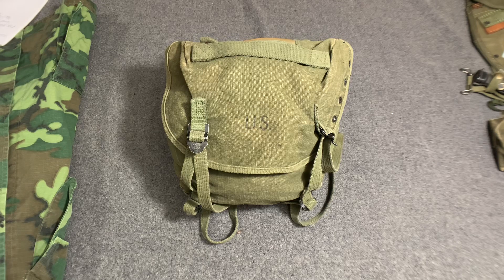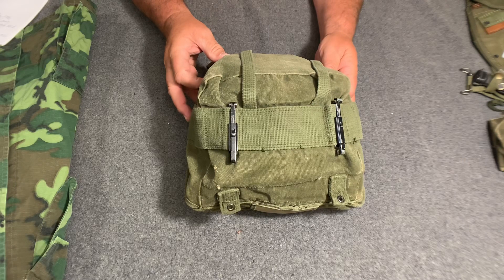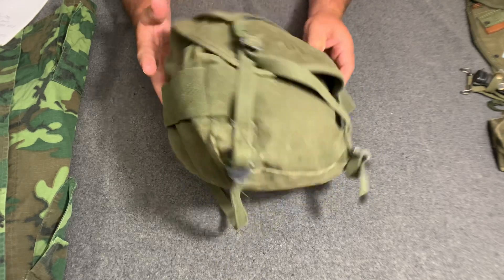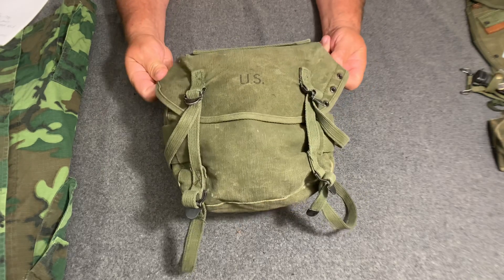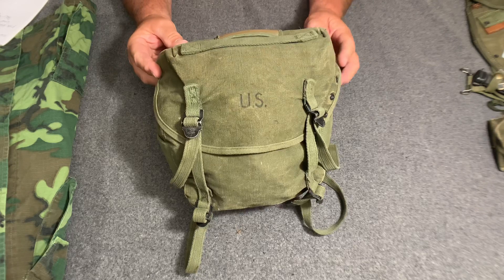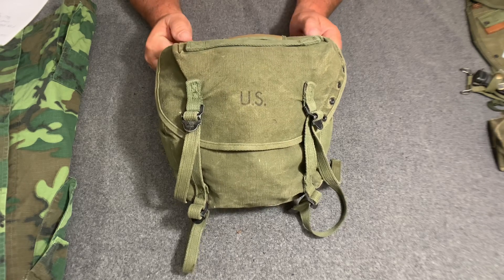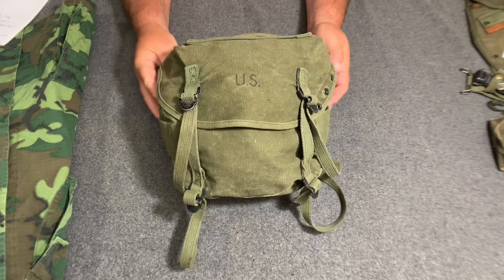The federal stock number on this pack is 8465-637-6222. A lot of people refer to this as the M1956 second pattern, but it actually had its own designation and its own federal stock number — the stock number is different than the M1956 pack.